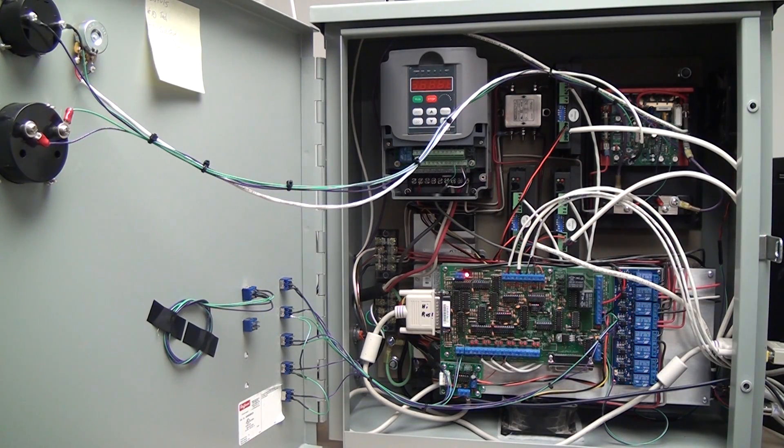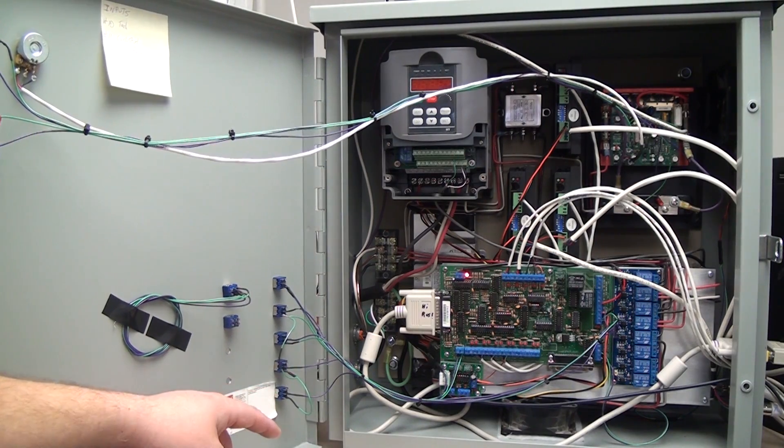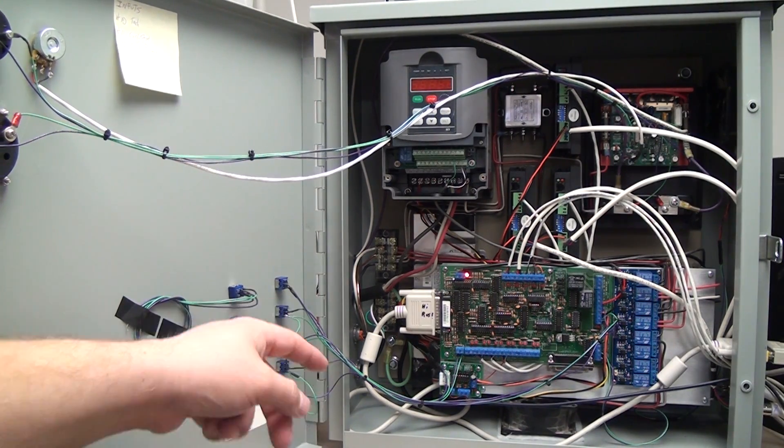Things I didn't talk about in the last video, or that I said I would touch on more, are the relays, the shunt for the DC motor control — which doesn't really matter because it has nothing to do with the lathe, but I'll go over it anyway. As far as the relays go, over here on the left you can see I've got five switches set up.